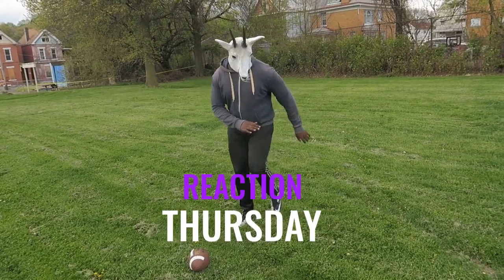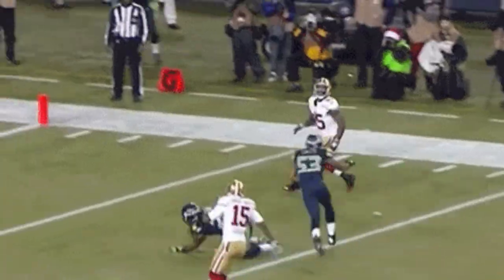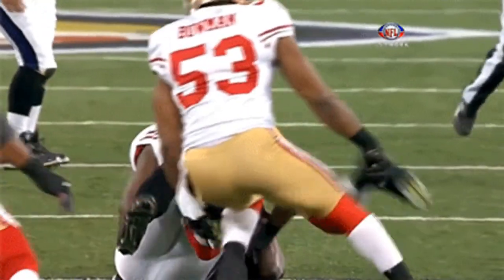That's another Reaction Thursday for you guys today. We want to learn how to tackle youth football. This is the basics — it's for any guy beginning to play football, whether it's high school, low league, or even college. This is what you need to learn the basics and how to tackle.